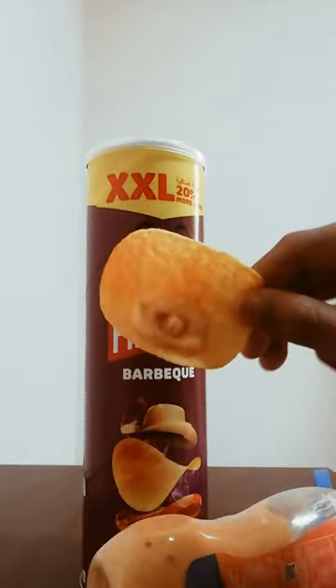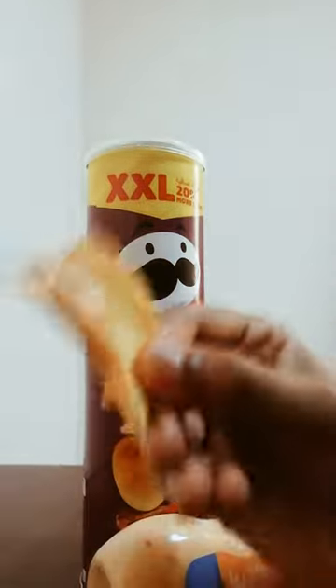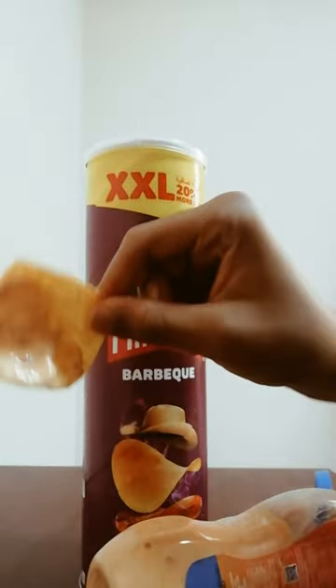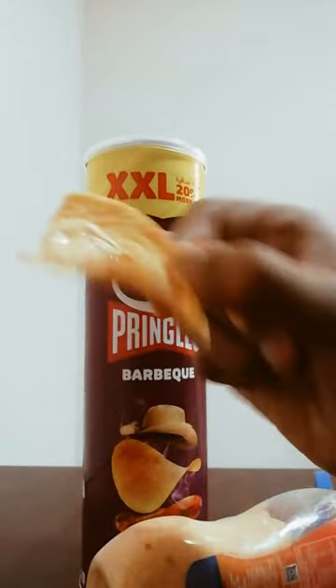Now it's ready so I can eat it and you can eat it too.